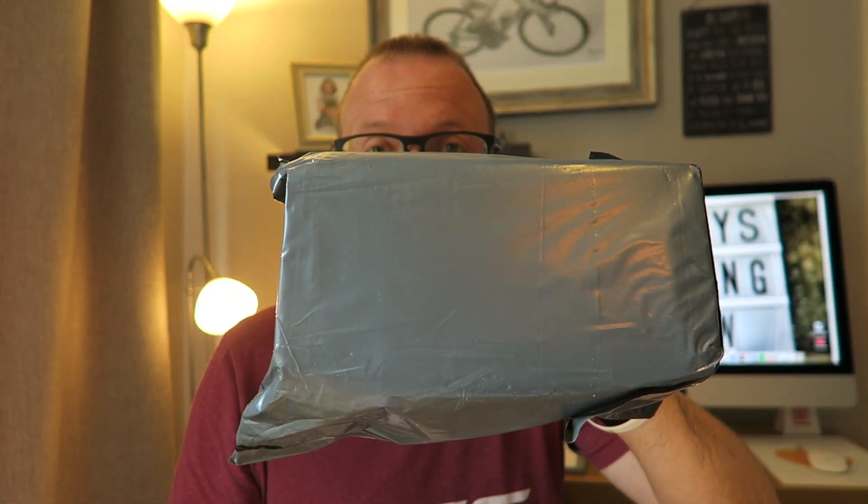Hey friends, it's so lovely to see you. Welcome back to the vlog. It's Friday — happy Friday to you all! I hope you're all good and your week's been fine and dandy. It's Friday afternoon and we have an unboxing to do.